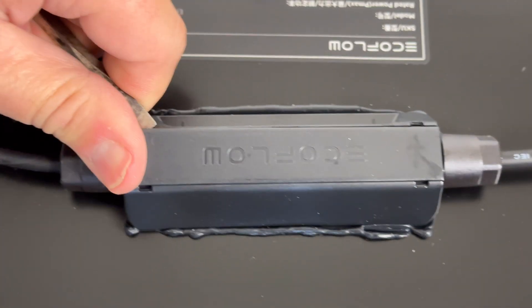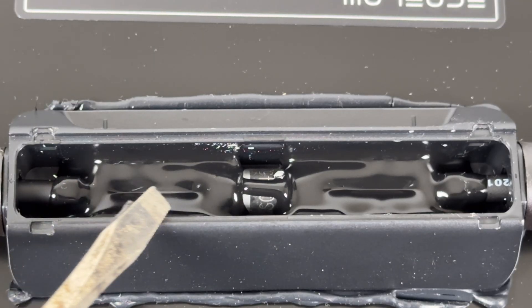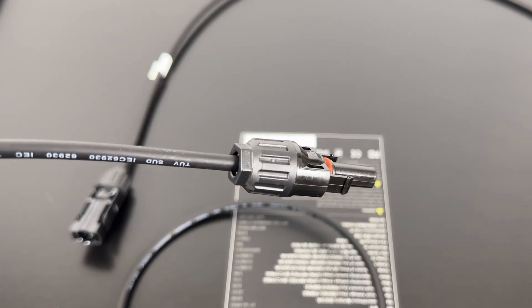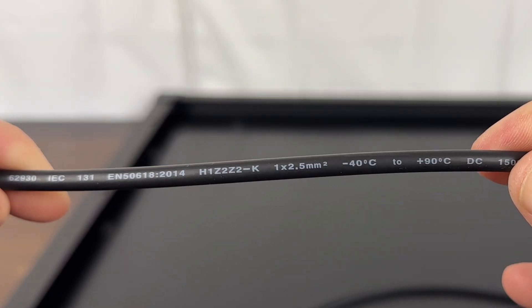Looking inside the EcoFlow junction box, they use a potting material, which is actually better for waterproofing, though you can't see the type of wire or connections. They use an MC4 type connector and a 2.5 millimeter cable, or 14 gauge wire.